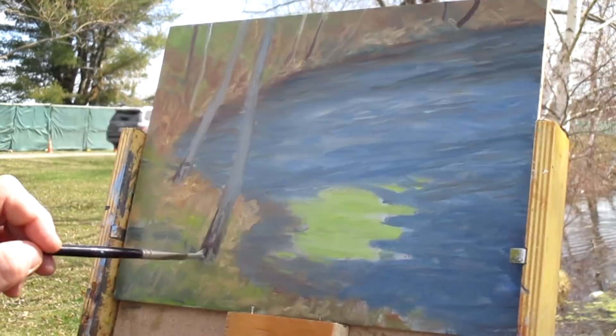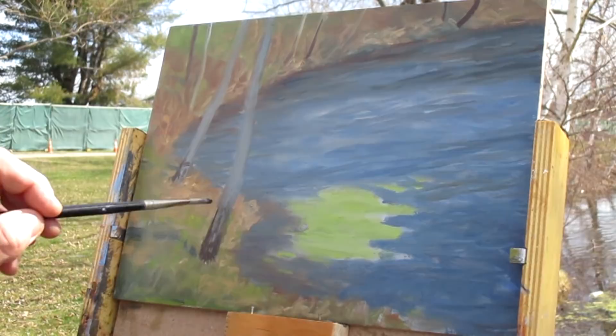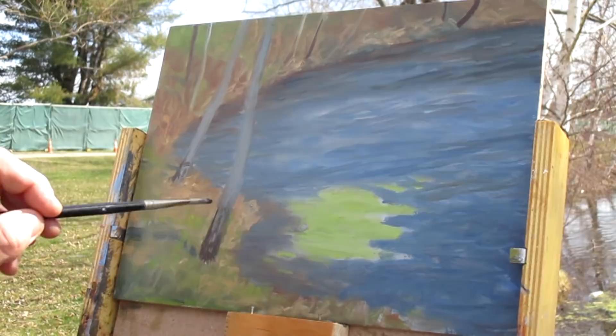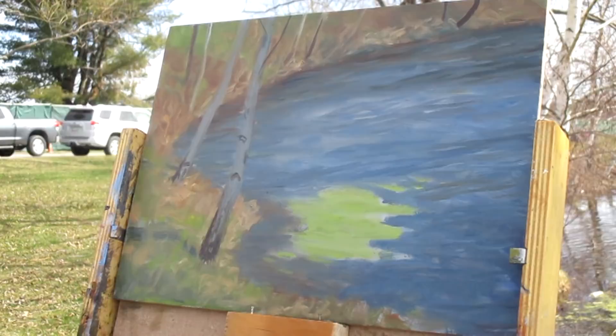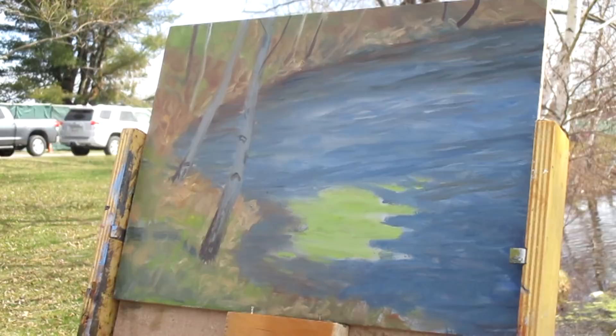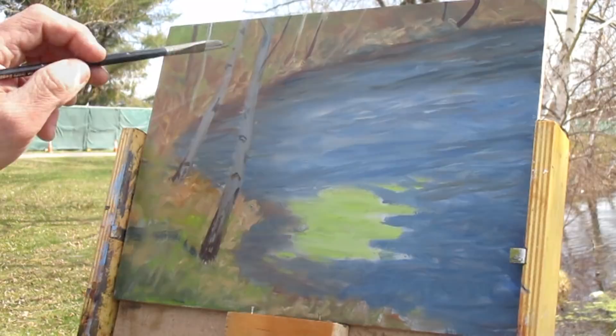I do a pretty good job with birch trees. I kind of like having the opportunity to experiment with whites, especially in nature — it's really an opportunity to have them be colorful. If they're too light and white, they'll disconnect from the landscape and won't seem to fit in. And of course they're kind of dirty — you're out in the woods and they're not always pristine either.